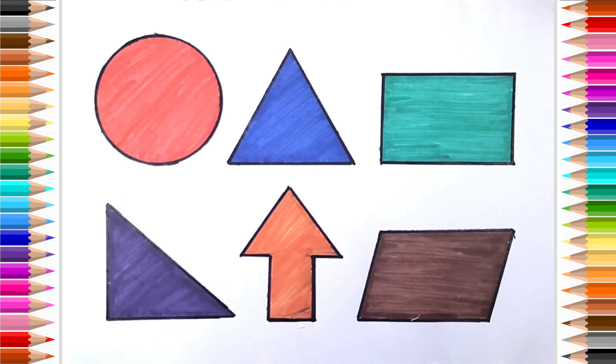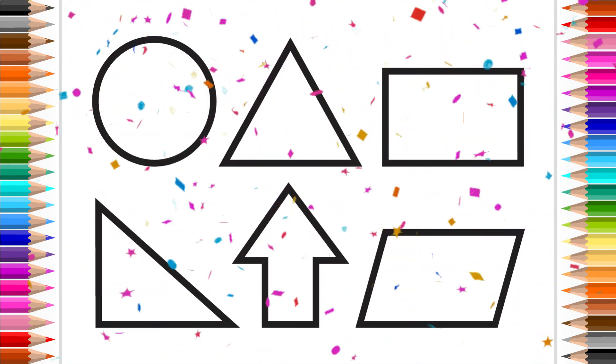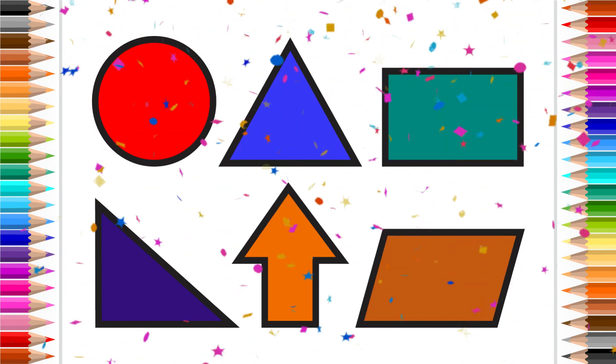Parallelogram. Red Triangle, purple color. Black color. Red Triangle.